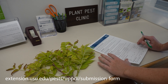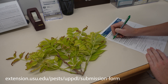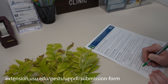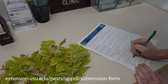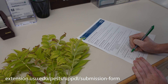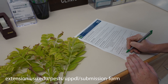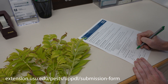Next, fill out our submission form as completely as possible. It can be found by visiting our website and clicking 'Submit a Sample' on the main page and clicking the submission form link in the step-by-step instructions. The more information you provide, the easier it is for us to provide an accurate diagnosis. If you are unsure of what diagnostic tests you need, contact the diagnostic lab prior to sample submission. Or, you may check off basic service and we will invoice for additional services, if needed, after communicating additional testing needs with you.